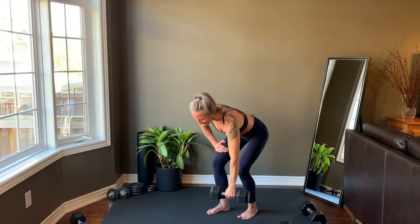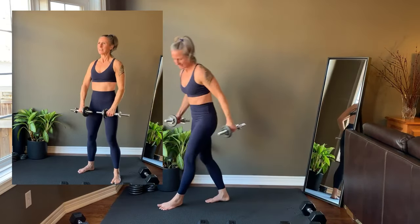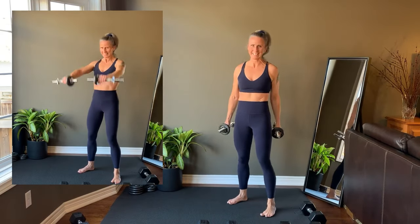This is your last rep. Next we'll move into a front raise. The hands start in front of the thighs. Shoulders are relaxed. Raise the arms up to shoulder height. Keep your wrists in a straight line with your forearms — don't let the wrists bend.